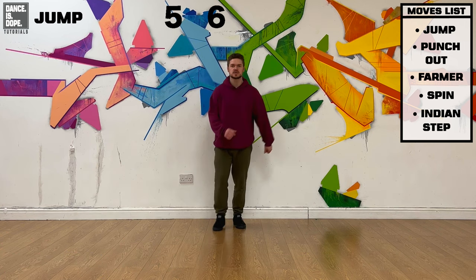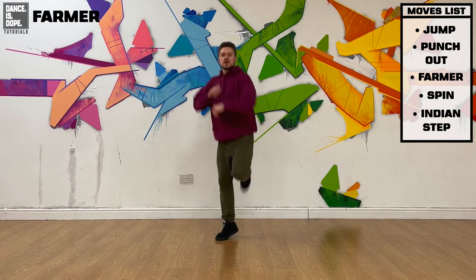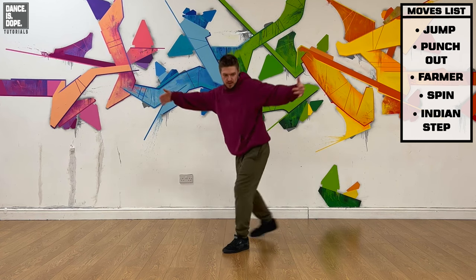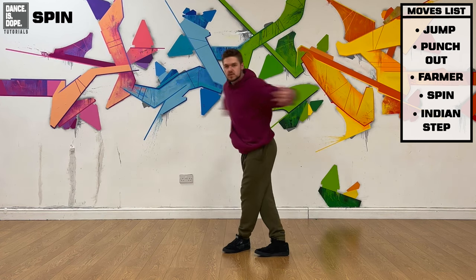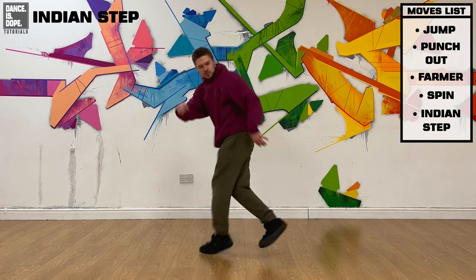Five, six, seven, eight: jump, jump, right, left, kick, in, out, step, in, and up, and step, step, turn, and one, two, three, one, two, three — boom.